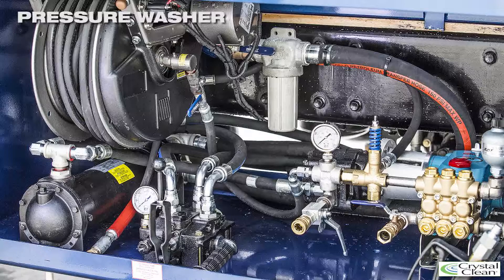The unit features a 50-foot electric recoil hose reel, as well as a separate line for an additional hose and gun, and a separate line for loading the clean water tank.